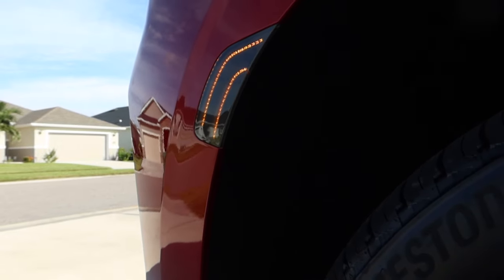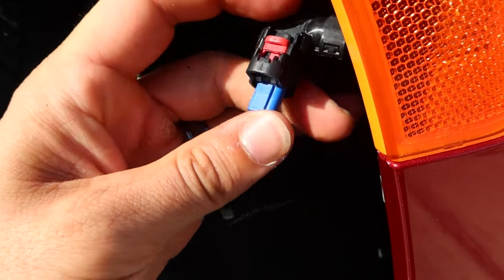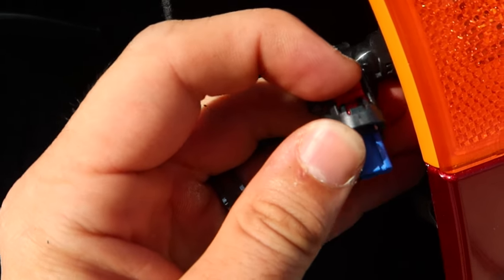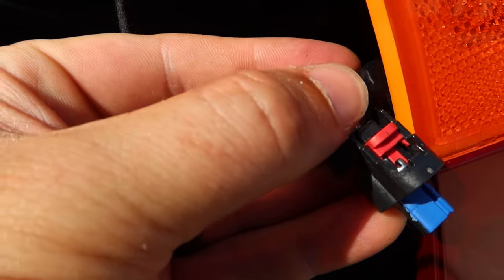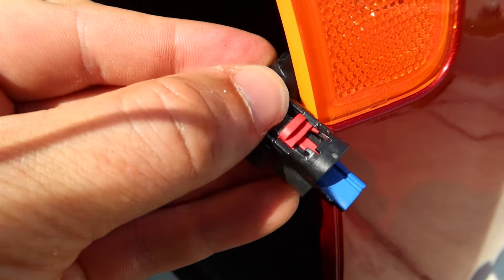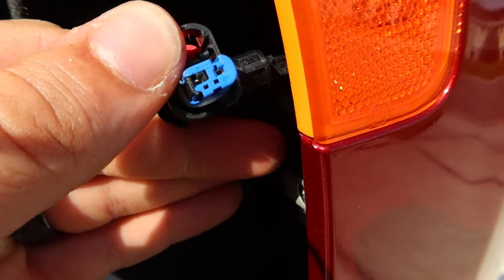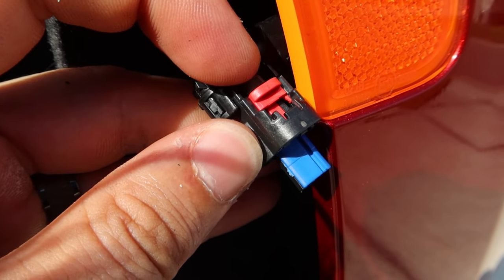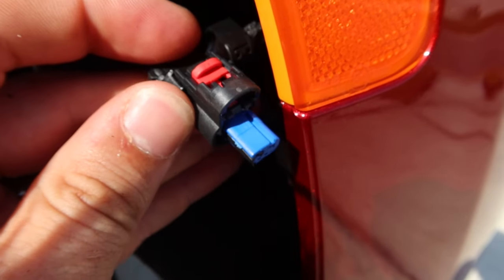Here's the backside of that cannon plug in the sunlight so I can show you what's going on. When this is hooked into your light, this red tab on the top piece will be pushed forward. You're going to have to slide that to the back — that unlocks it — and then pull the little tab behind it and push down on it to dislodge the connector. So if you get confused why it's not coming off, that's what you have to do: unlock it through the top with that red tab. Slide it to the back, pinch the back, pull, and it releases.